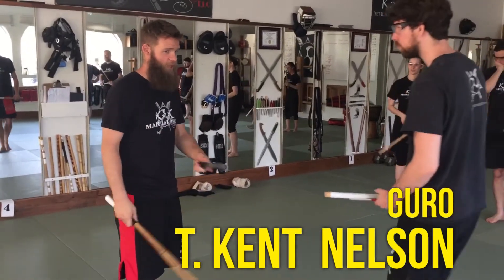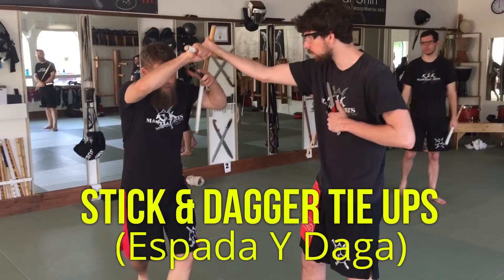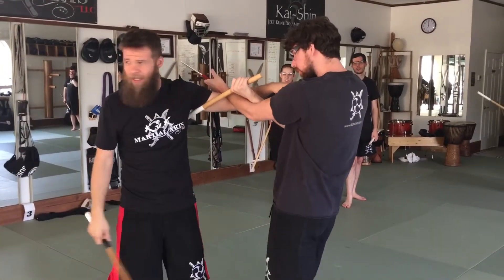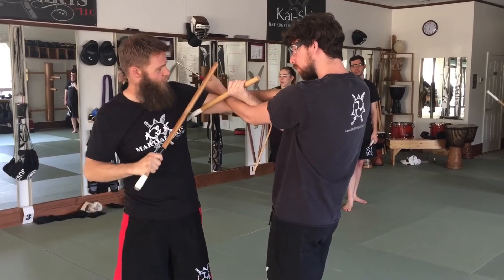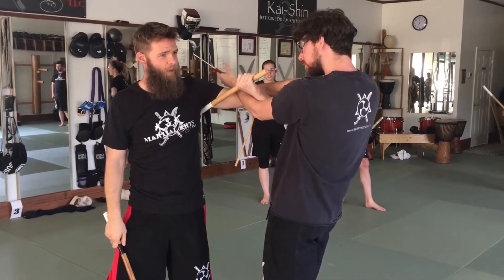Ran into a couple of little issues. Some of you guys are already starting to see it ahead of time, which is good. What you're recognizing is you come here and this comes in, you come around, you get this spot — somebody says wait a minute — you'll notice that this doesn't feel as secure. That blade can come right back in.